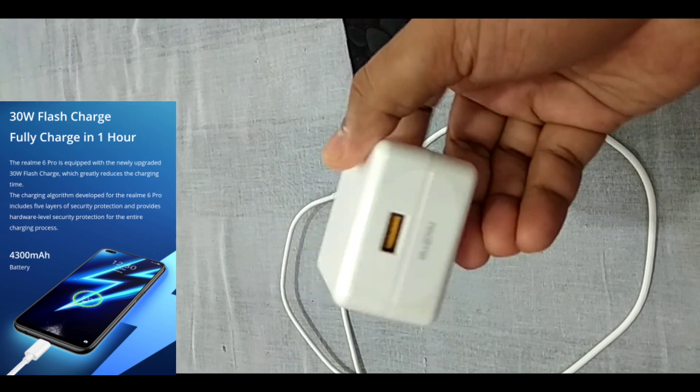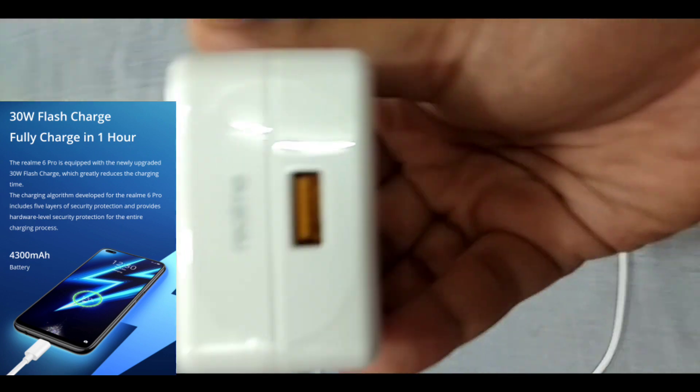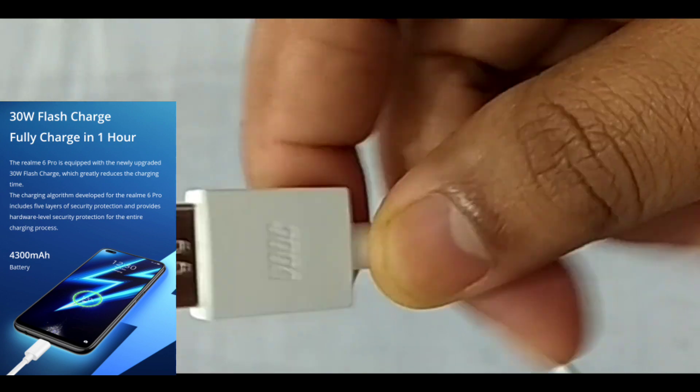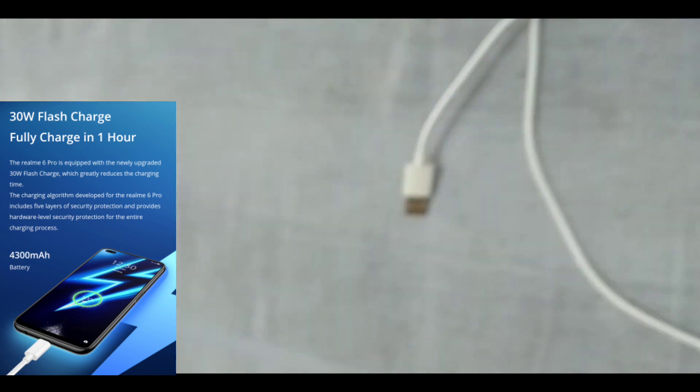In the box there is a Realme VOOC charger which gives you 30 watts fast charging and can charge the phone in 54 minutes. You also get a Type-C cable with VOOC branding.